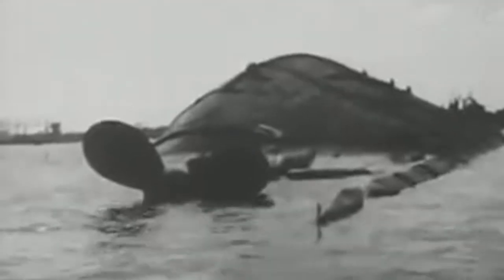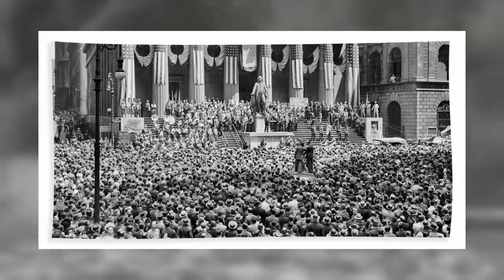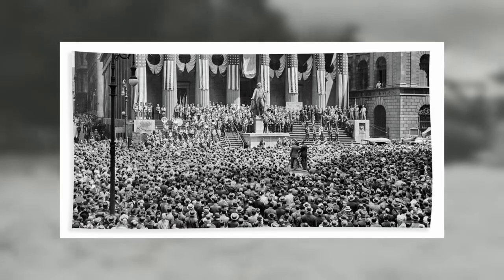War bonds were originally available in May 1941, but wouldn't see much interest till after the Japanese attack on Pearl Harbour. This is where advertising campaigns began in an effort to drum up support from the general population. The first big war drive utilising celebrities and war heroes took place in 1942, and all up, there would be eight drives, with the last in late 1945.